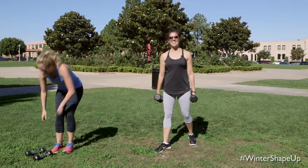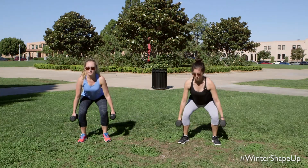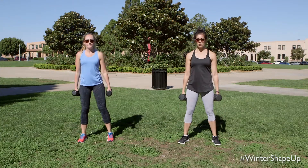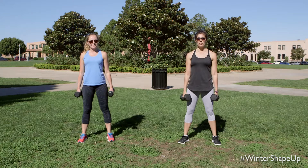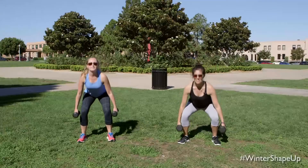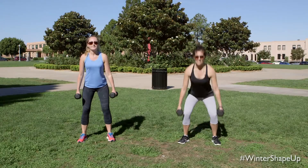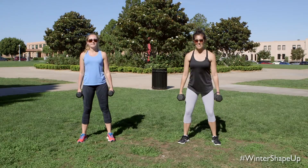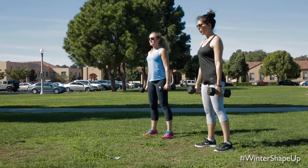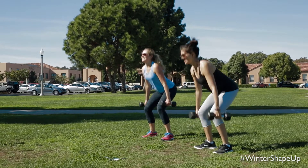Grab those weights and we're heading into squats. I want them to be nice and heavy. Knees go wide. Make sure that you're thinking about sitting back and away — scoot that booty back. Really think about pressing that floor to squeeze your glutes all the way up. Keep that chest lifted. Get down nice and low. Exhale on the way up. Amazing job. Got 10 seconds to go. Go for those nice heavy weights.